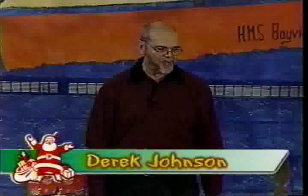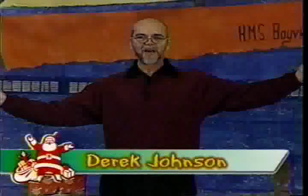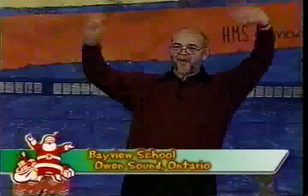Jordan Johnson here, and all the boys and girls at Bayview Public School in Owen Sound, wishing you all a very Merry Christmas, everyone!